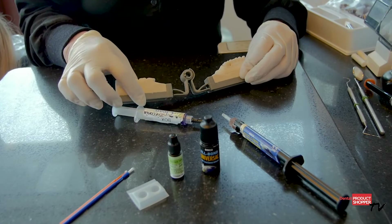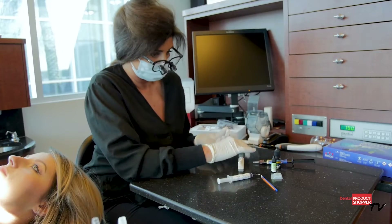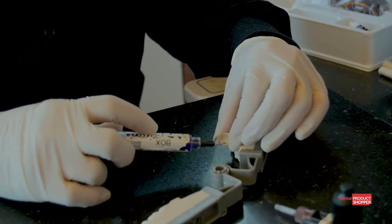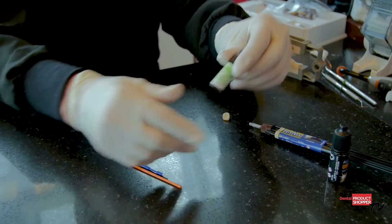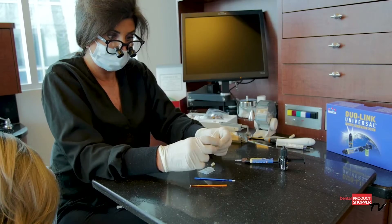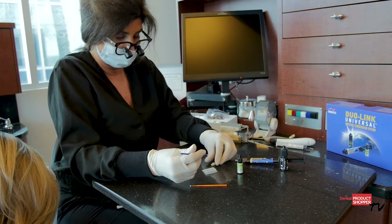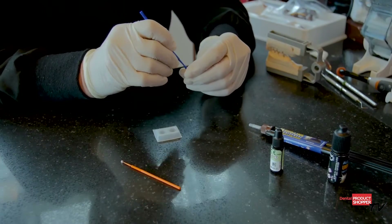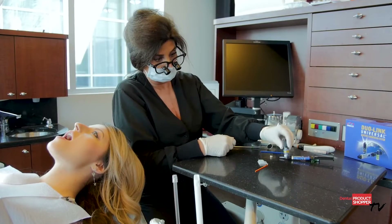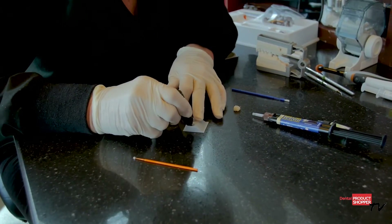Dual Link Universal is a dual cured resin cement formulated for cementation of all indirect restorations, with the exception of cementing veneers. It is ideal for all chairside and laboratory fabricated restorations such as crowns, onlays, and inlays. A bonded restoration is a stronger restoration, and due to Dual Link's high degree of conversion, using Dual Link ensures a strong, long-lasting restoration.